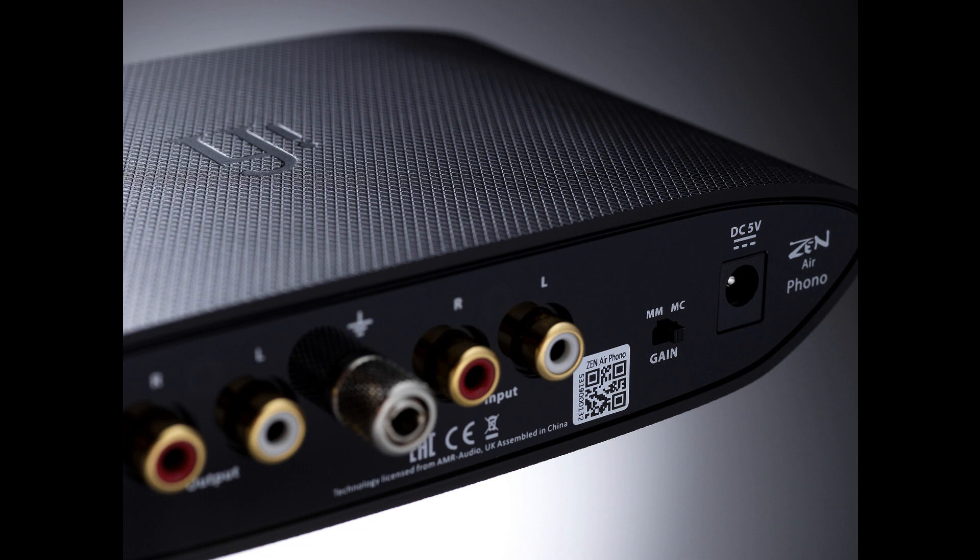iFi Audio introduces the ZEN Airphono. Welcome to Music Gears, where we bring you the latest info on new music instruments, software, and other gear from around the world. ZEN Airphono — let's recap.